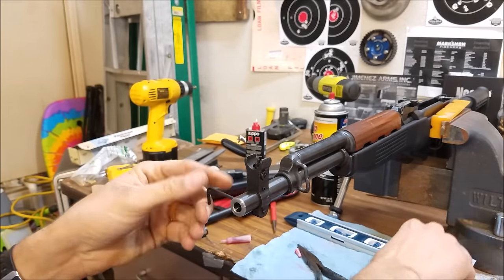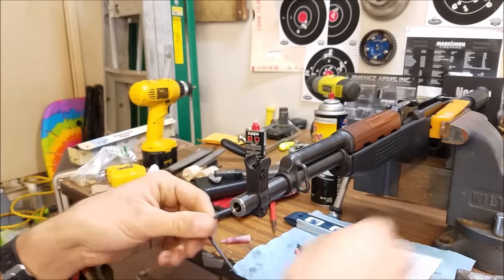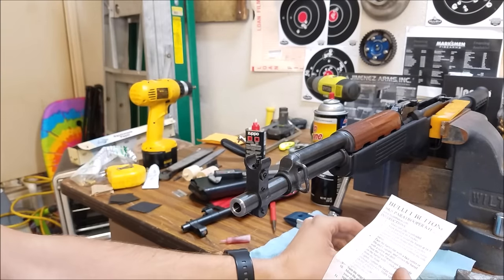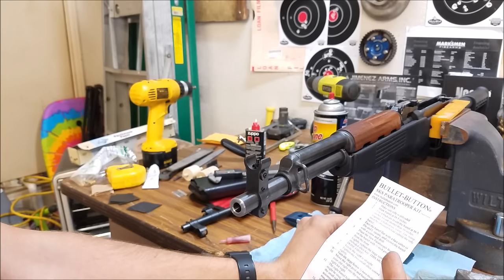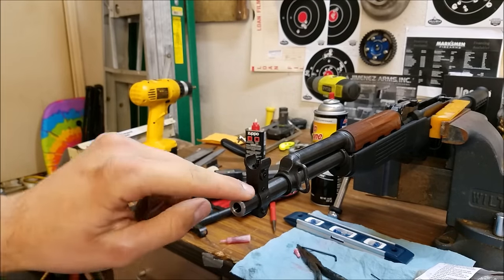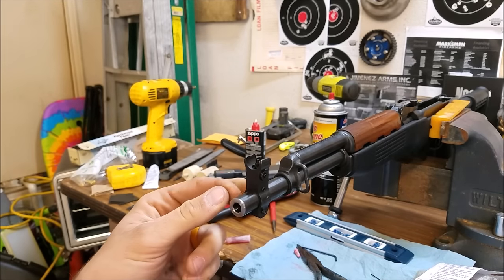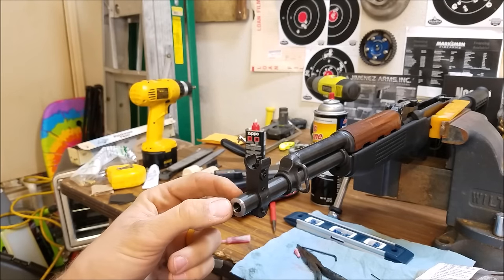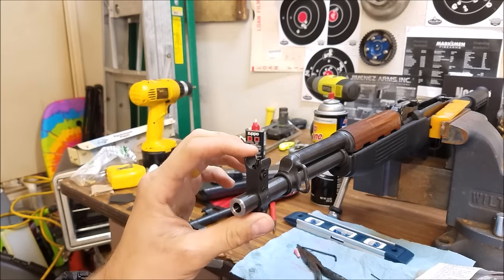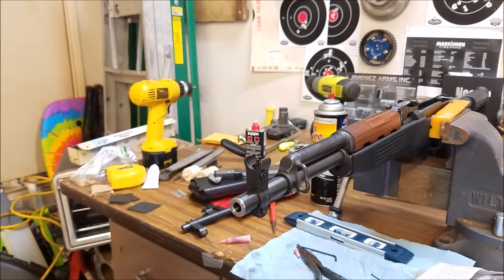I went ahead and Loctited the bottom screw. Per the instructions: lightly tighten the large screw, then tighten the two small screws tightly, then turn the large screw one half turn more. I left three quarters of an inch of barrel sticking out at the front, which gives me plenty of room for threads and my lock ring. Typically on these threads you're going to thread about half an inch — I just wanted to leave a little extra because this sight isn't welded or pinned, just tightened with screws, and I don't want to thread something against it.